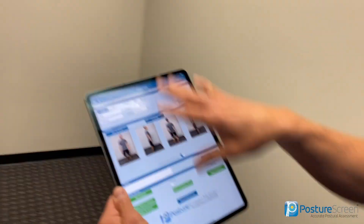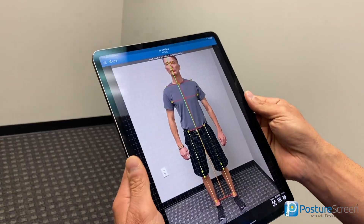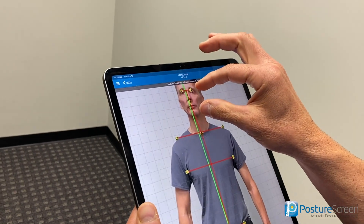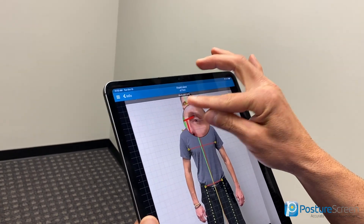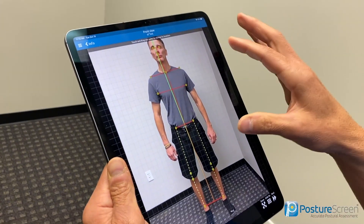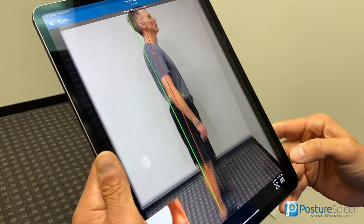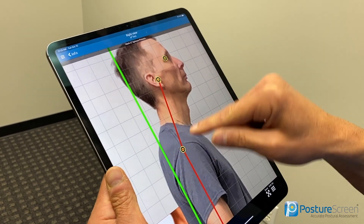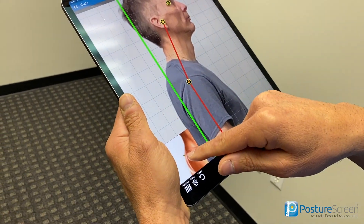We're going to manually click some points, so let me show you how that works. I have the assessments already done with the captured photographs. We'll hit 'Begin Posture Analysis.' Everything looks good here. Like I showed in the other video, if I want to change anything — for instance, if it missed his eyes just a little bit — I can move the point down. I can move the shoulder down as well. Obviously, if we have the shirt off that's much better and more accurate.